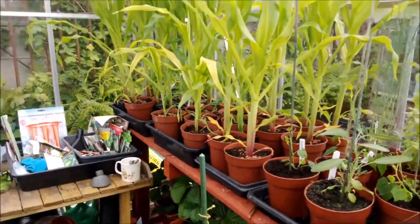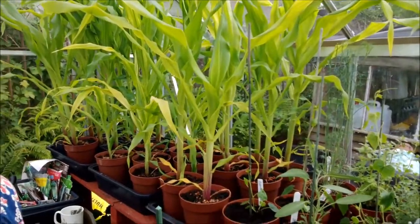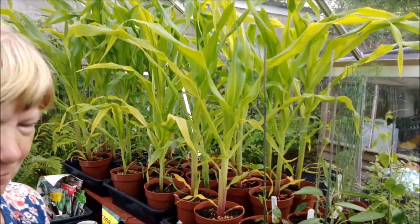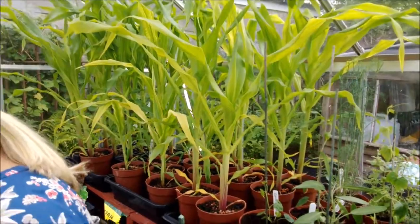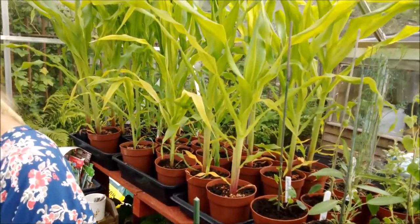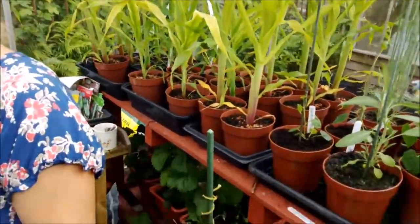We're going over to Karen's plot now. As we've plotted the butternut squash in that container, we have another container similarly prepared on Karen's plot and the intention is to put some courgettes in there - maybe four courgettes, two different varieties, gold and green. In all cases where we've done this, because we're a bit cautious, we've decided to keep some in the greenhouse just in case it all goes wrong.